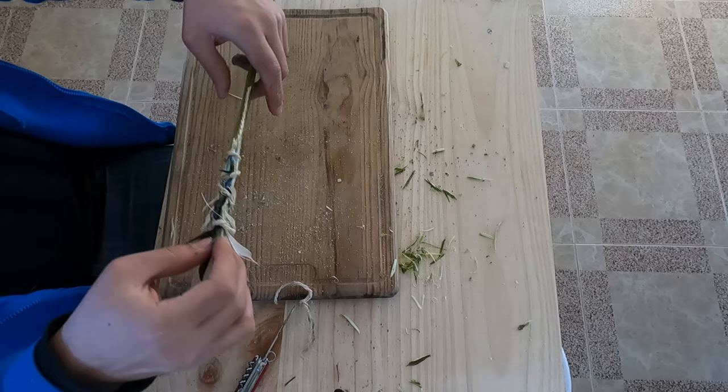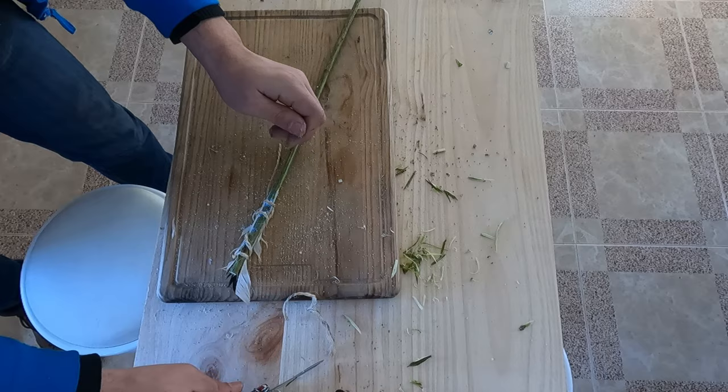Ta-da! This is not looking nearly as good as I expected, but whatever. Ta-da! Looks great, right? I know.